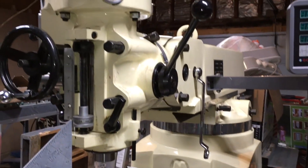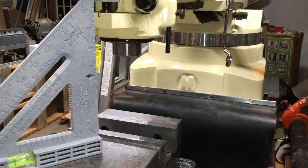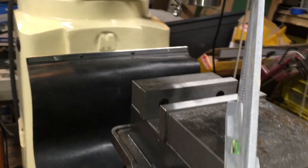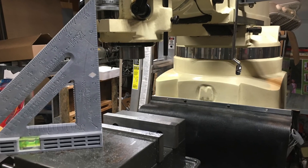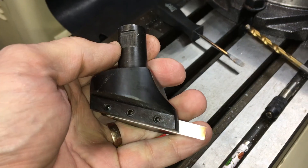Hello everyone, today I'm going to show how you can set your mill head squared to the table without fancy equipment or even a dial indicator. All you need is the mill and an end mill or a fly cutter, and that's it.